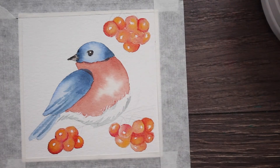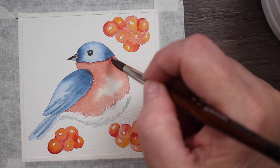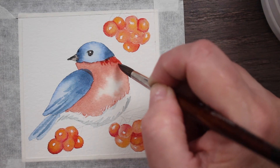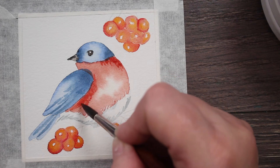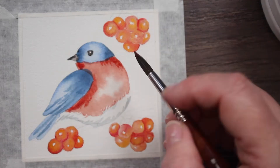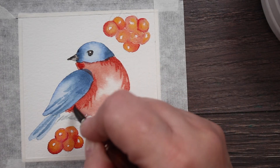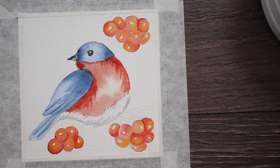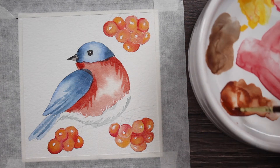Now we're moving on — his belly and head and everything is dry, and you can see we finished the berries. I'm taking the same exact color I used on his chest and doing another layer, just glazing another layer of shadow and texture over where the shadows would be. Again, we're just doing a cute little stylized bird — we're not trying to do major Michelangelo here.